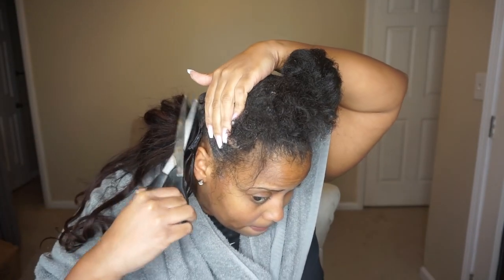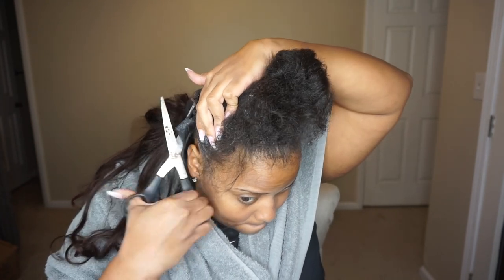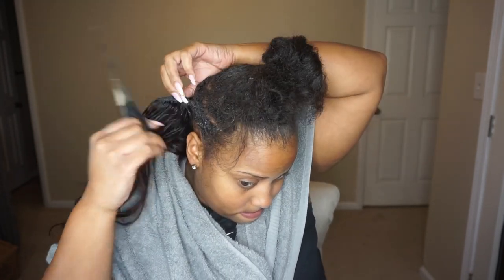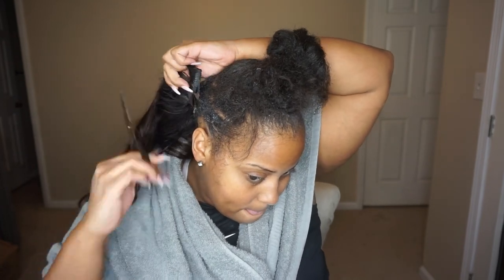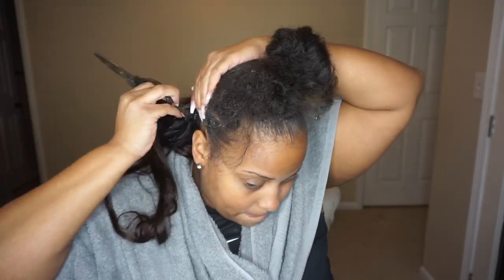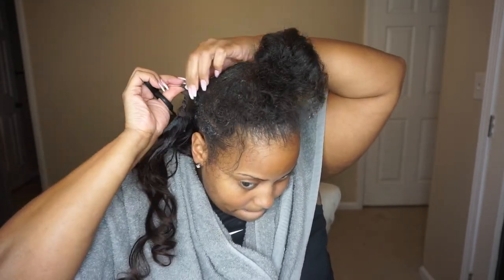One of the last steps is just cutting away the stocking cap from the hair. I didn't have to undo these tracks because all I needed to do was remove the stocking cap. It was stitched on with some weaving thread, so I just went in and cut away the thread and then pulled the cap right off from there.